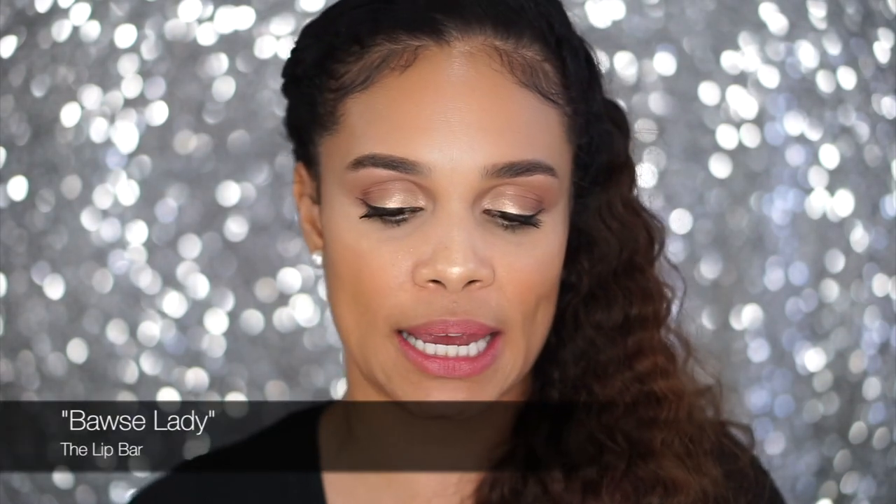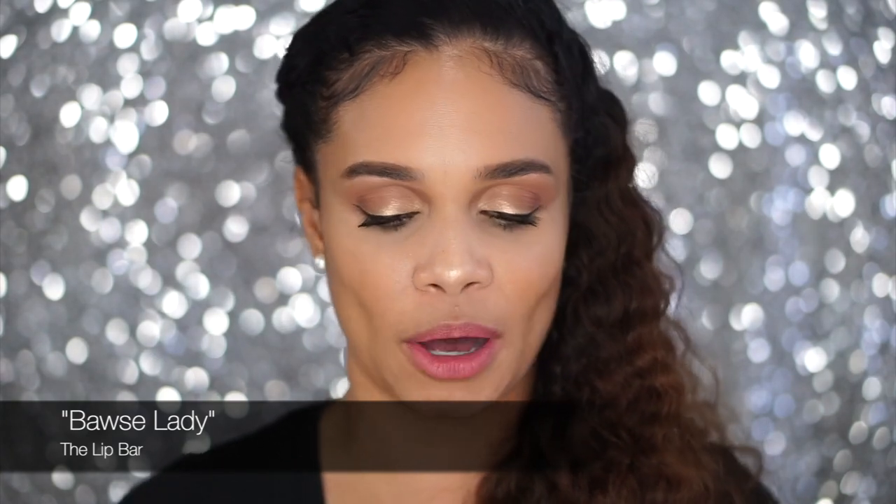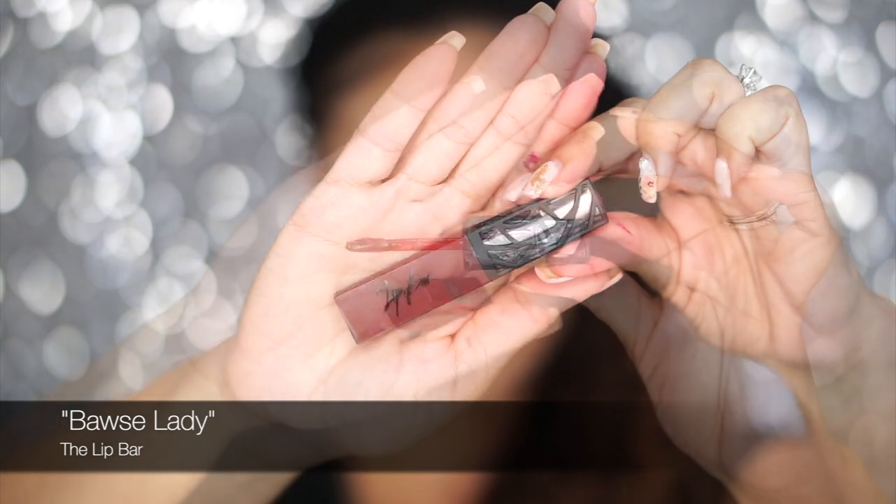Now we're on to the very last color that I purchased and this one is 'Boss Lady,' spelled B-A-W-S-E. It is this deep red. That's what I'm talking about. Let's see how this one is.